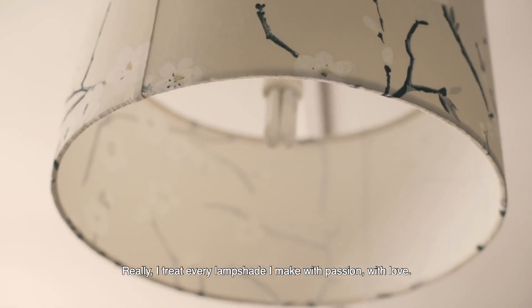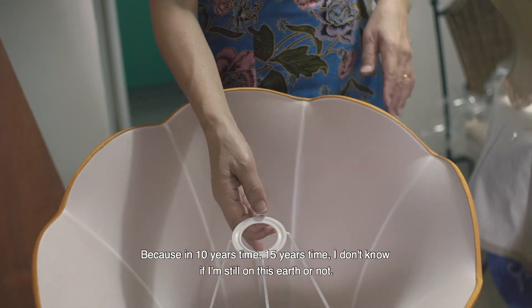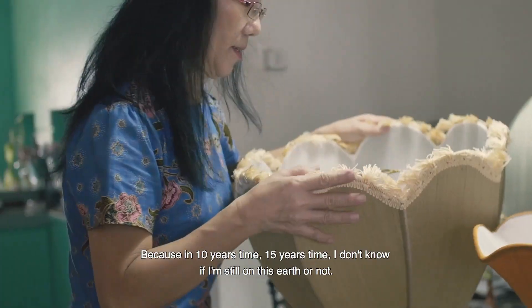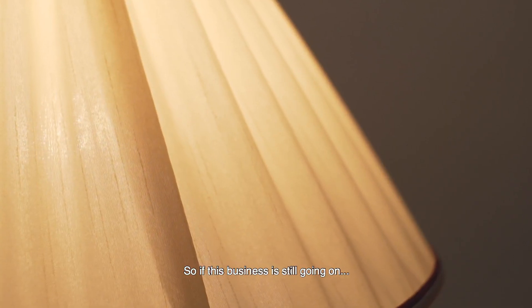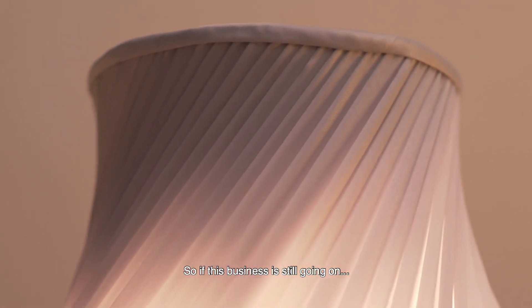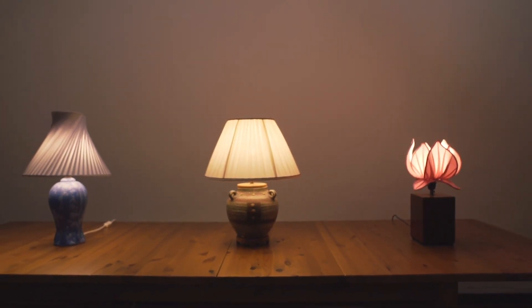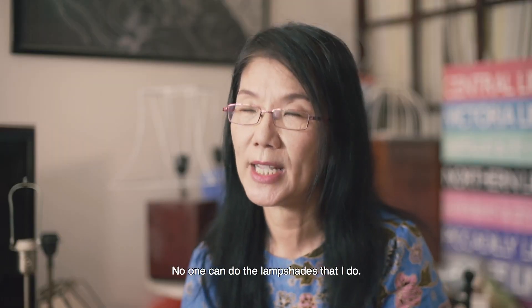I treat every lampshade with passion, with love. That makes me proud. Because 10 years' time, 15 years' time, I don't know if I'll still be on this earth. So if this business is still going on, I will say that I am still a lampshade maker. No one can do the lampshades that I do.